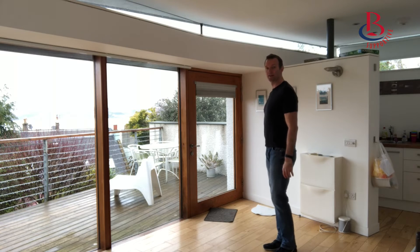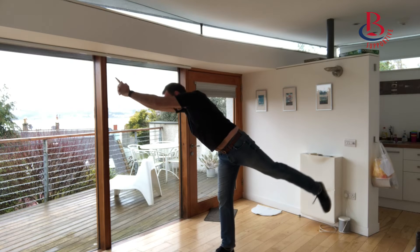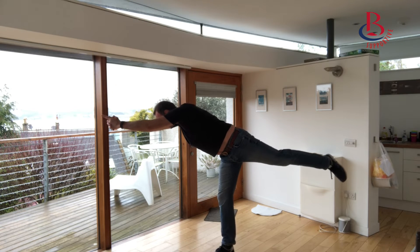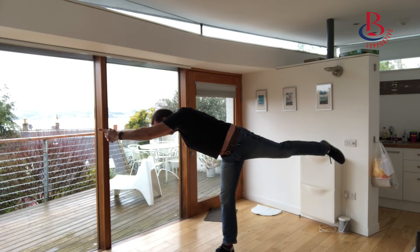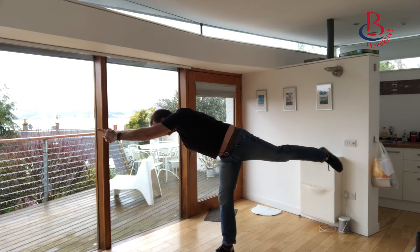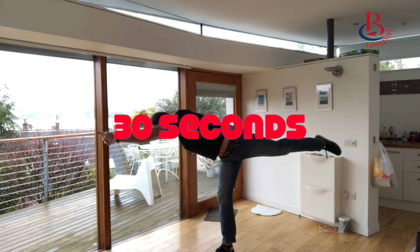Start standing nice and tall, hands above your head, step forward and then tip forward at the hips to try and create a T-shape, keeping the standing leg as straight as possible and reaching the arms and legs as far apart as you can, getting them as high as you can. Hold that for around 30 seconds.